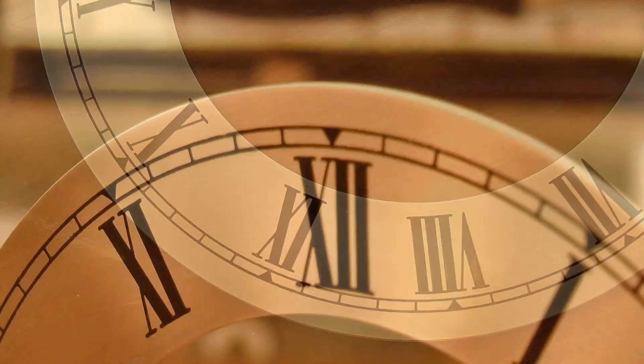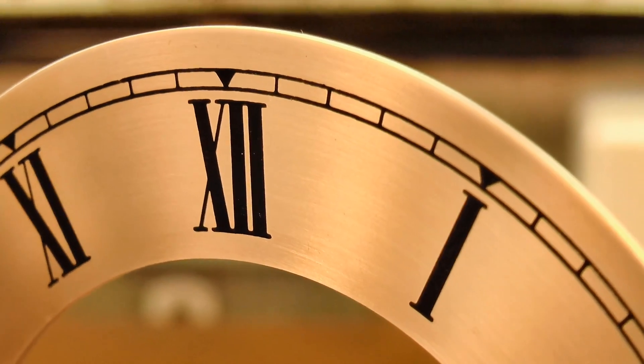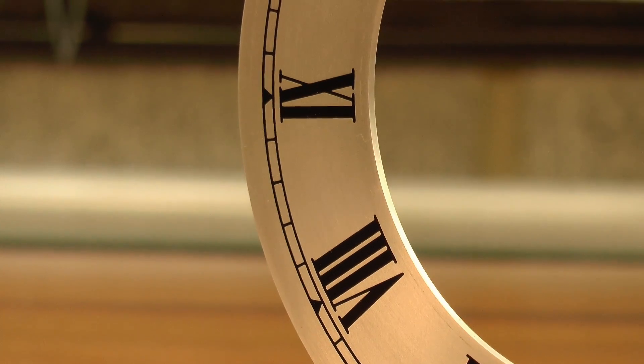G'day, Chris here, and welcome back to Clickspring. In this video, I complete what will be one of the most viewed parts of the clock, the chapter ring.